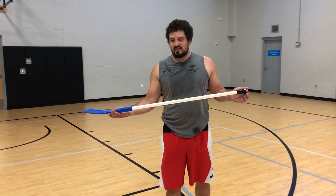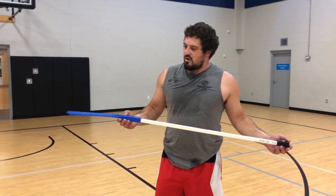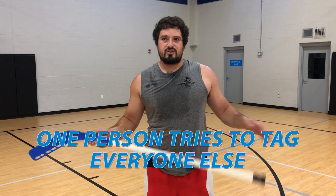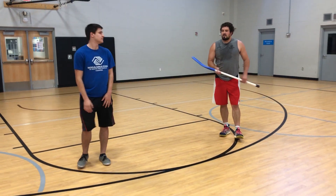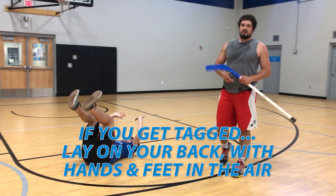Real simple game. As you can see, I've got a hockey stick right here in my hand. The object of this game is you're going to be a tagger, and everybody else playing the game is trying to run away from you, just like in traditional tag. So if I tag Nathan with the hockey stick, he then has to lay down flat on his back, palms up in the air, feet up in the air — just like a monkey.